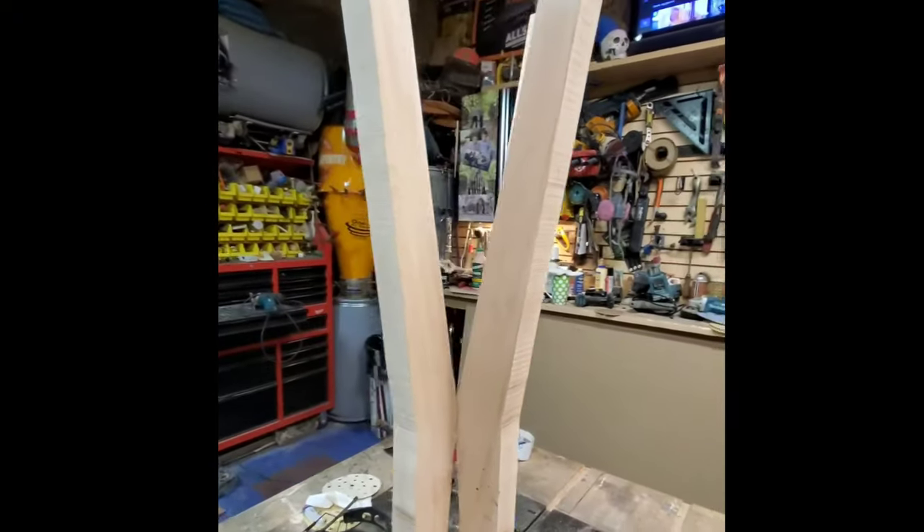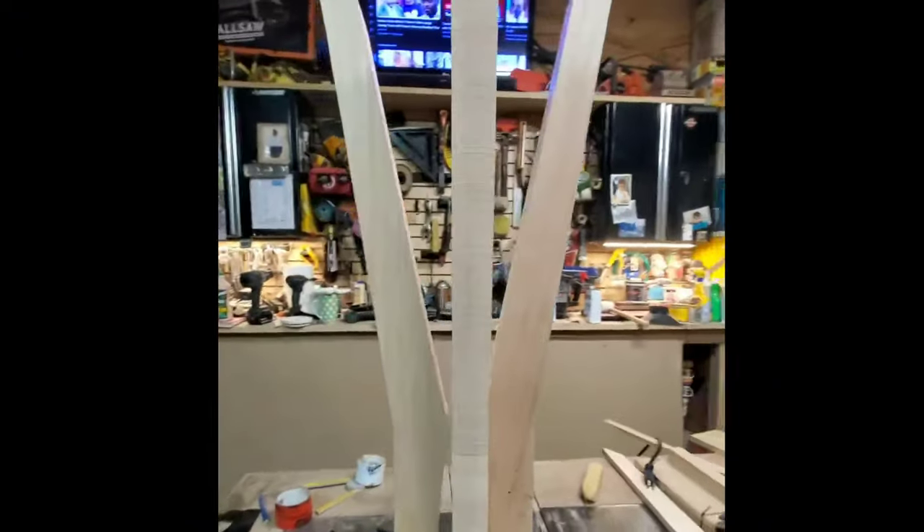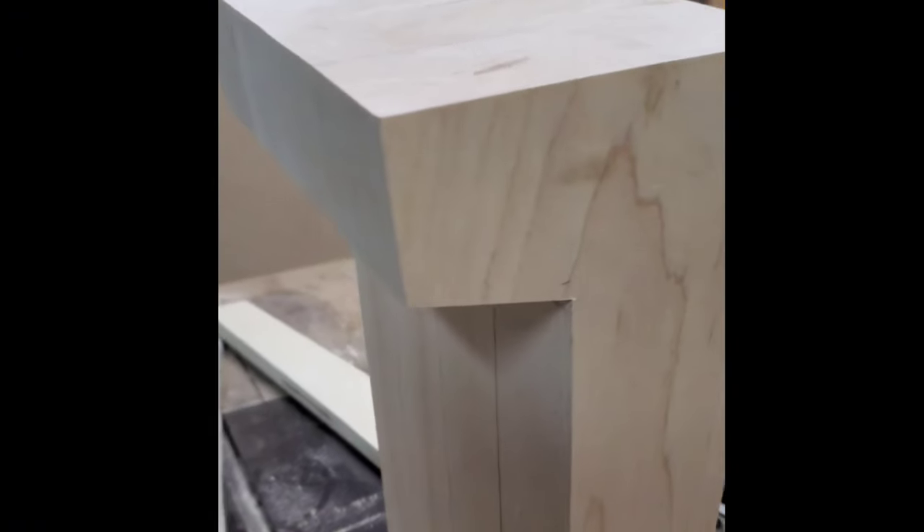Starting with the frame, which is made from Canadian hard maple sourced from Quebec. Precise cuts with the table saw and bandsaw were crucial for both stability and support. It's essential that all parts match in measurements as the build progresses.